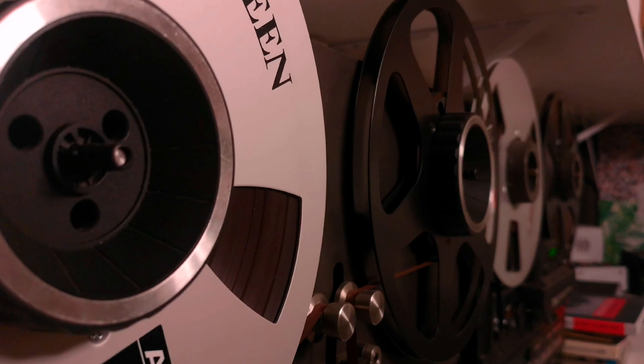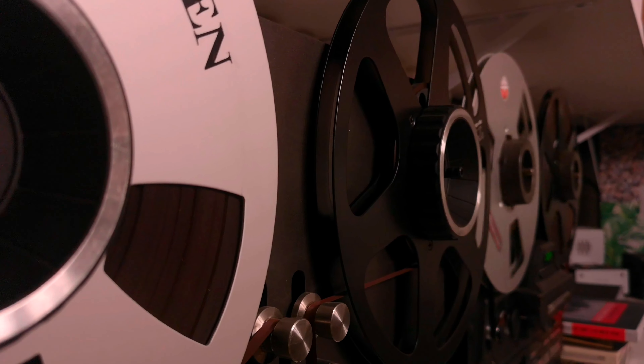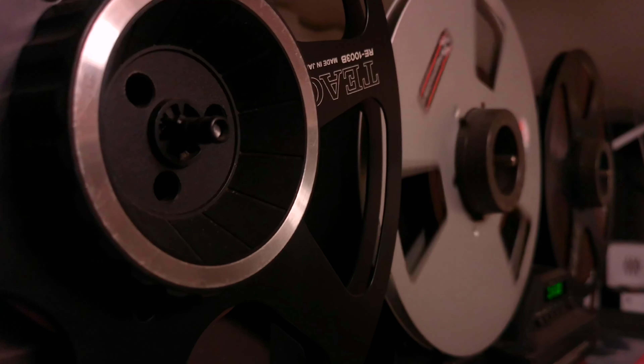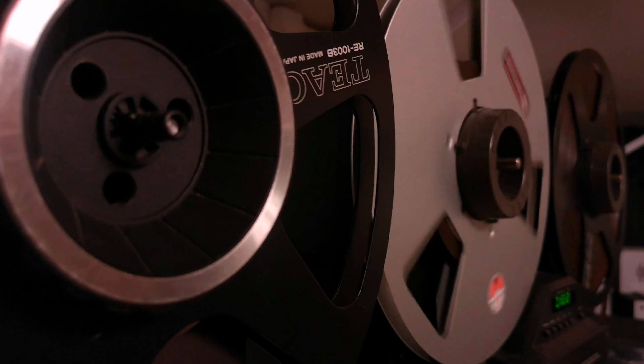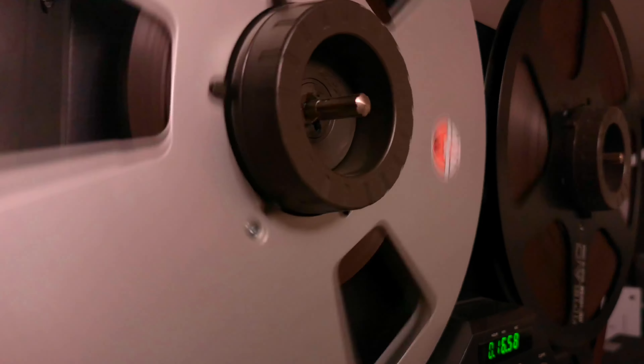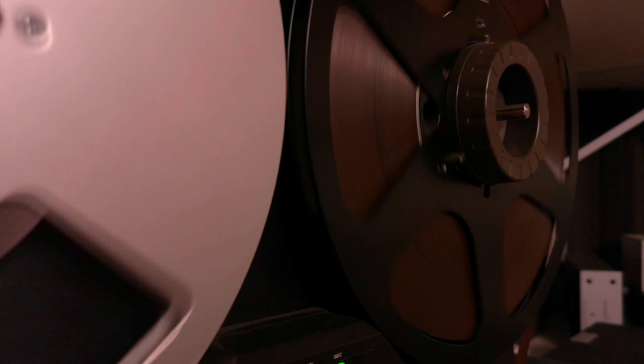One of the standout features of the X2000M is its automatic two-sided recording capability. Now you can enjoy uninterrupted playback without the need to manually flip the cassettes. This is especially convenient for music enthusiasts who want to immerse themselves in the music without any interruption.